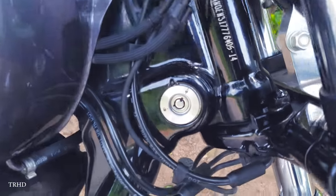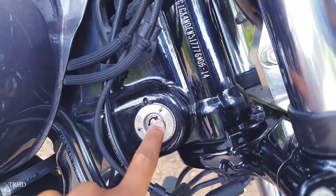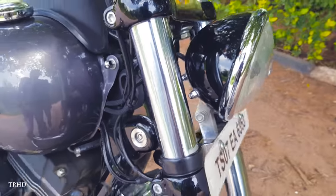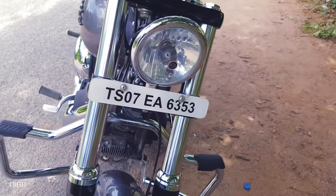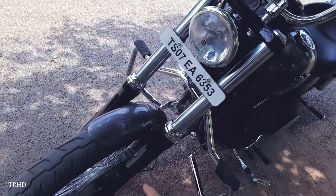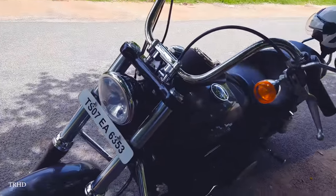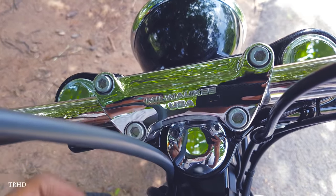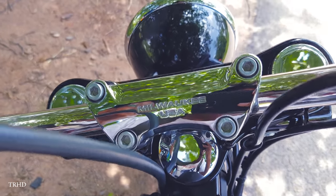You've got your handlebar lock over here. This front suspension has a black and chrome design combination and it looks really good. Milwaukee, USA — that's the place where Harley's museum is.